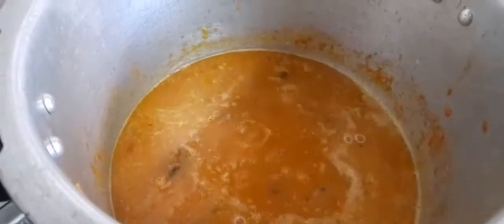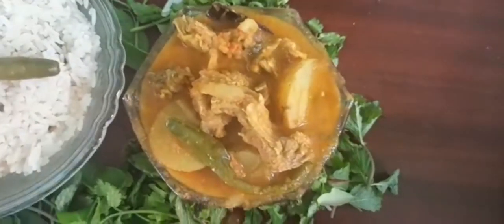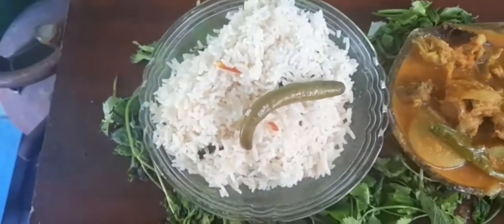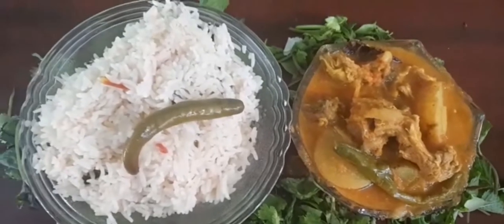You can serve the mutton masala in a dish. If you want to eat it, you can eat it with thengapal (coconut milk). Try this recipe and share your thoughts in the comment box.